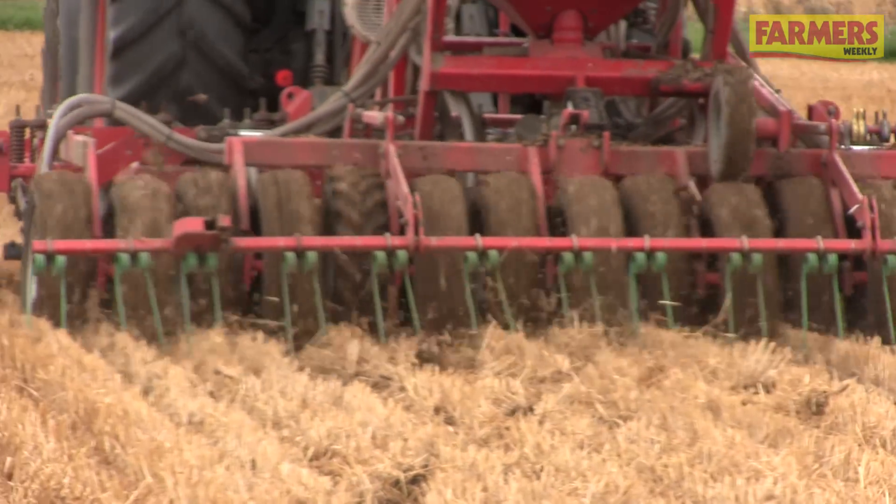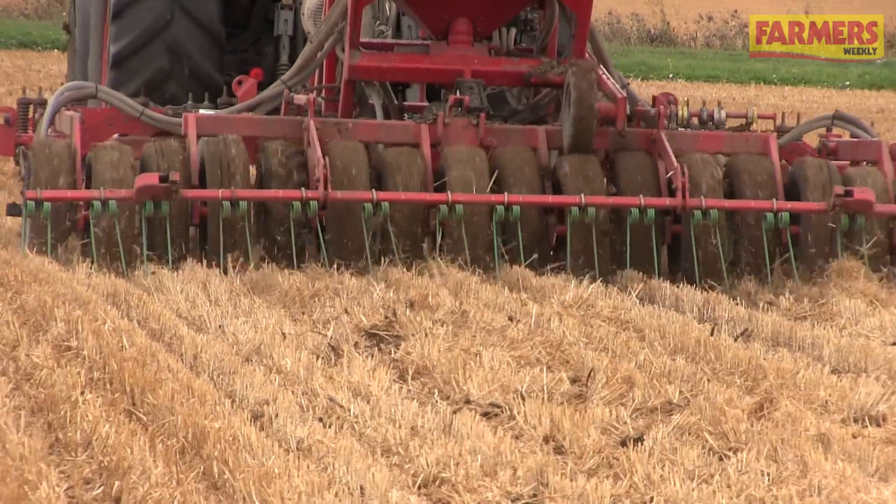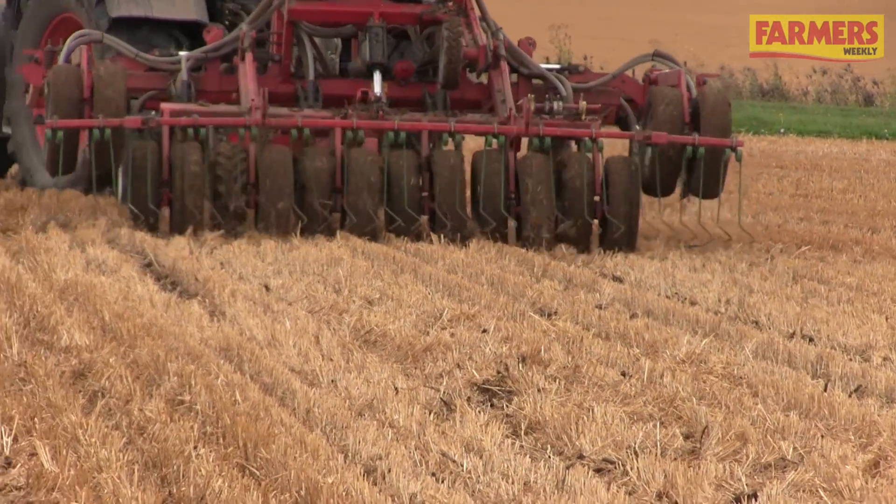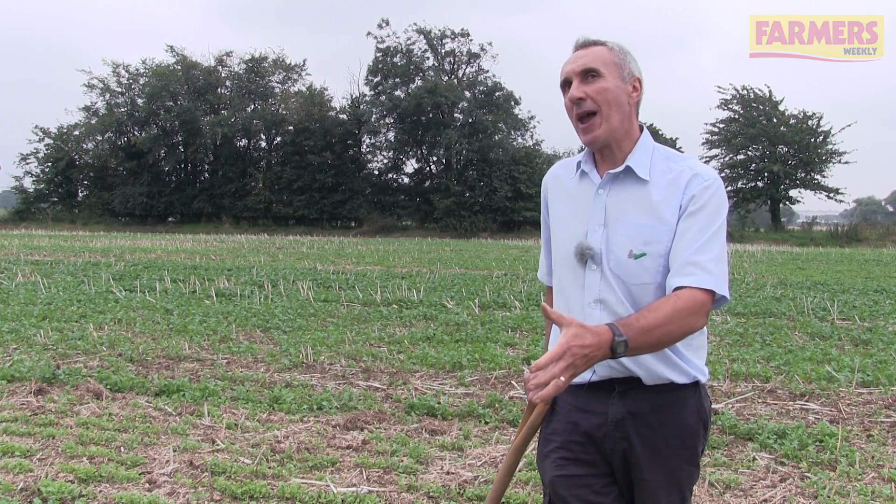If we can reduce the level of disturbance when we drill the next crop — the next commercial crop — then we give that commercial crop the best possible chance of establishing quickly and getting away from black grass.